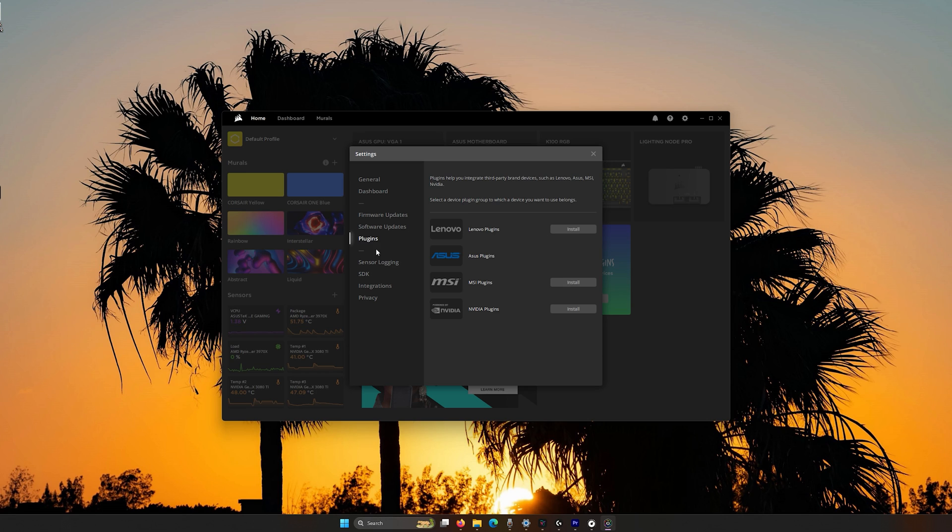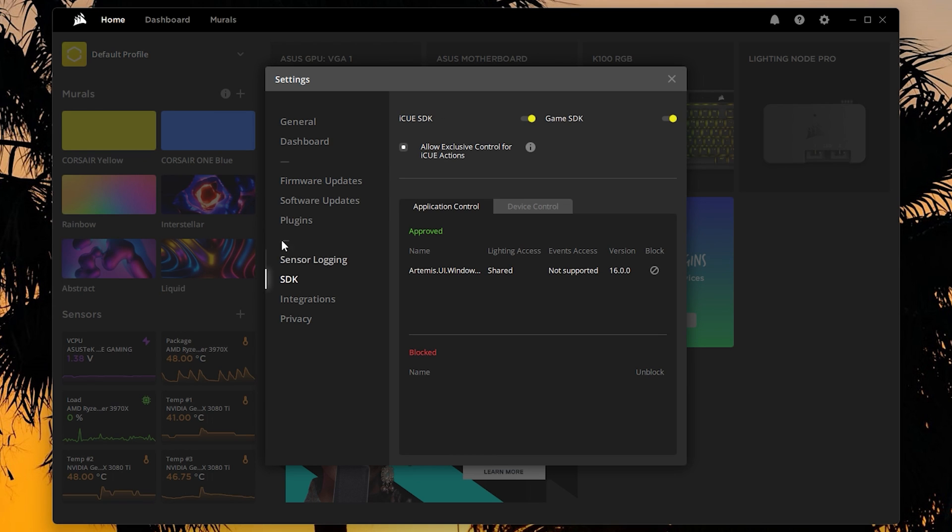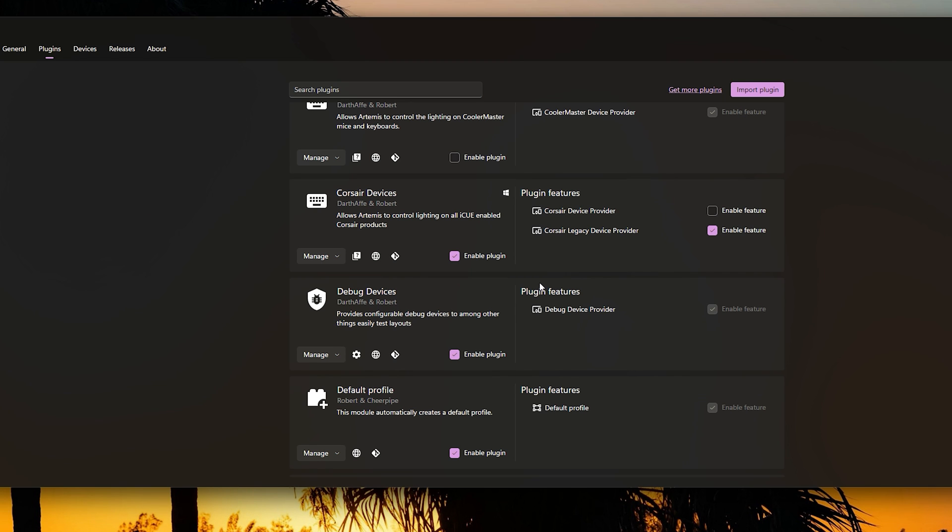To fix that Corsair plugin error, go into iCUE settings, navigate to Software Updates, then go to the SDK tab. Make sure iCUE SDK is checked on, Game SDK is checked on, and also enable 'Allow exclusive control for iCUE actions.' Once that's set, any software that works with iCUE — including Artemis — will be able to take control. Artemis will then take over from iCUE and your RGB will work correctly.